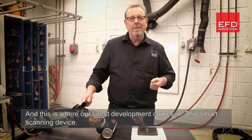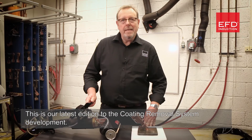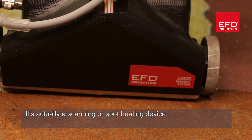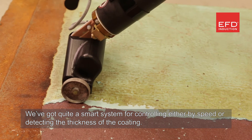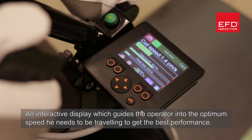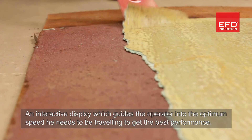And this is where our latest development comes in — this smart scanning device. This is our latest addition to the coating removal system development. It's actually a scanning or spot heating device. We've got quite a smart system for controlling either by speed or detecting the thickness of the coating, and an interactive display which guides the operator into the optimum speed he needs to be traveling to get the best performance.